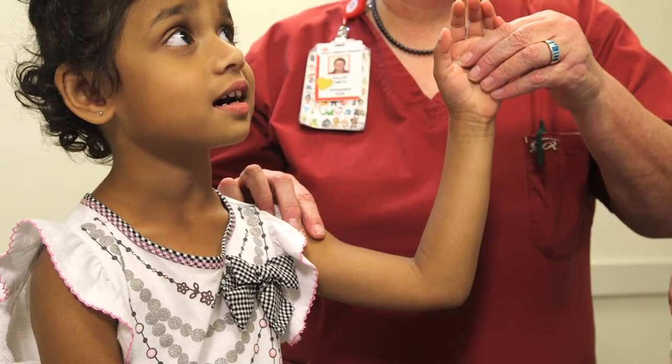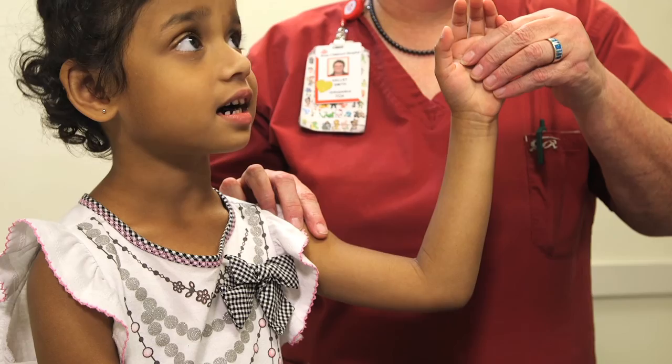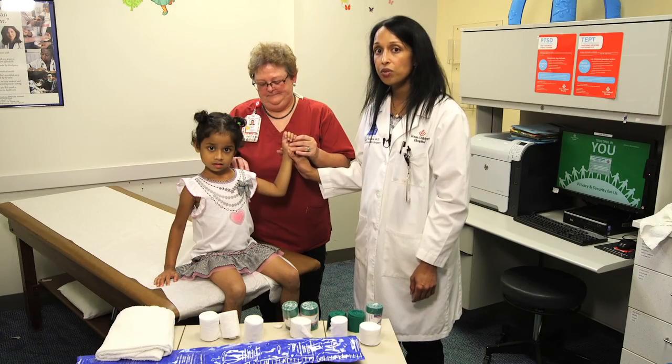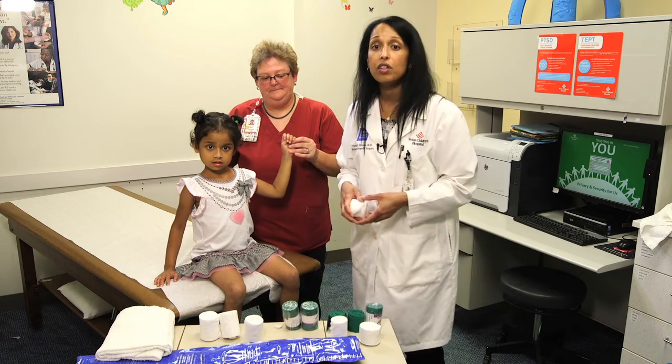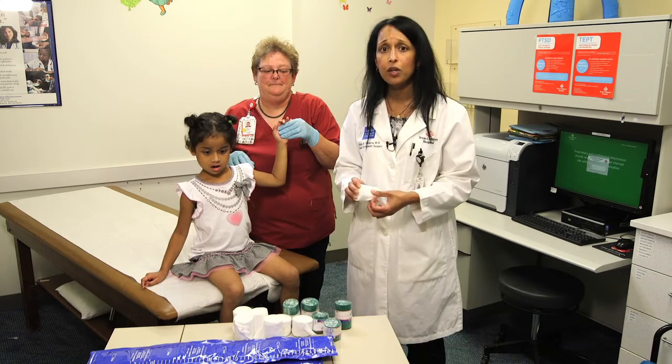When you have an injury of the forearm, you want to immobilize the joint above and below the injury — so the wrist and the elbow. That typically will involve a long arm splint. So first you're going to begin with measuring the patient.